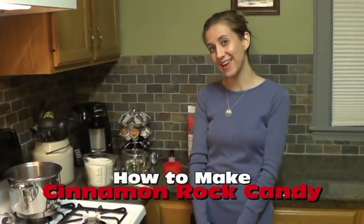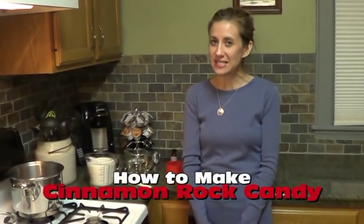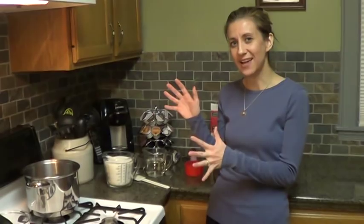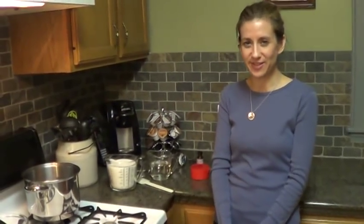Today I'm going to be making cinnamon rock candy. It's actually a pretty easy thing to do except it takes a long time — about an hour. But it doesn't have very many ingredients, and as long as you can babysit it for a while, you're good to go.